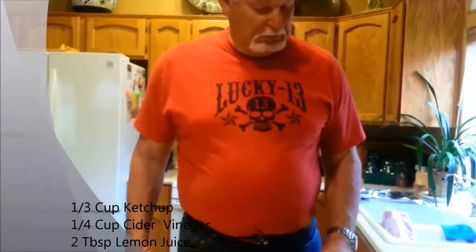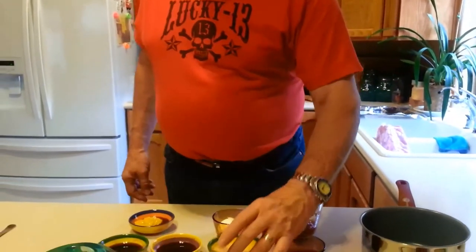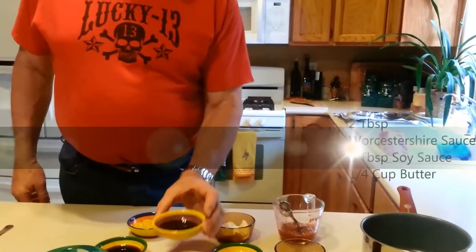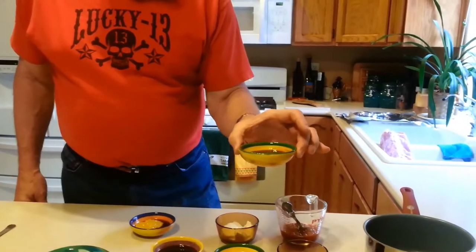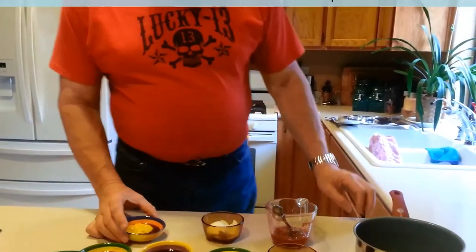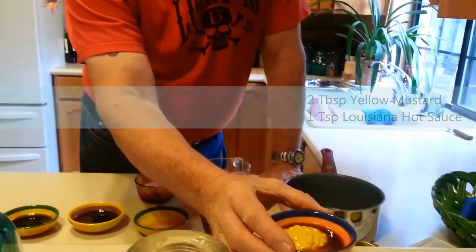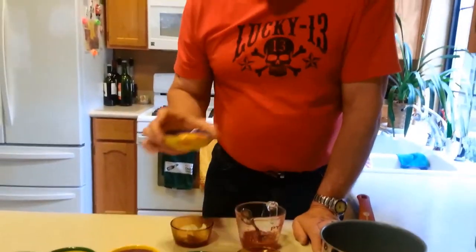For the barbecue sauce, we start with a third cup of ketchup — any kind you want — a quarter cup of apple cider vinegar, two tablespoons of lemon juice, two tablespoons of Worcestershire sauce, and two tablespoons of soy sauce. A quarter cup of butter — you never have enough butter. Two tablespoons of yellow mustard, and it calls for Louisiana hot sauce but I use Tabasco Chipotle with a little Frank's hot sauce. Any hot sauce will do.